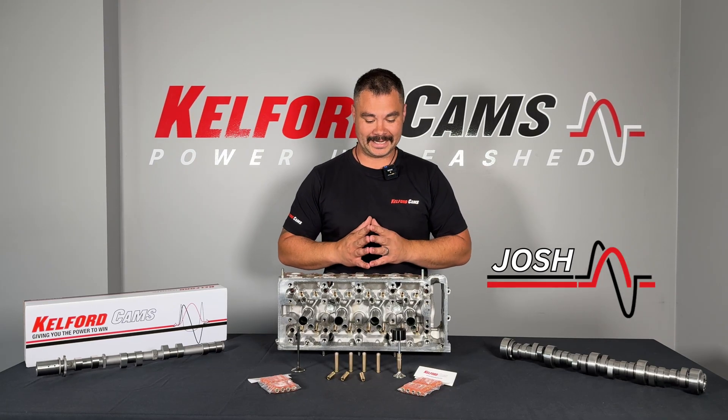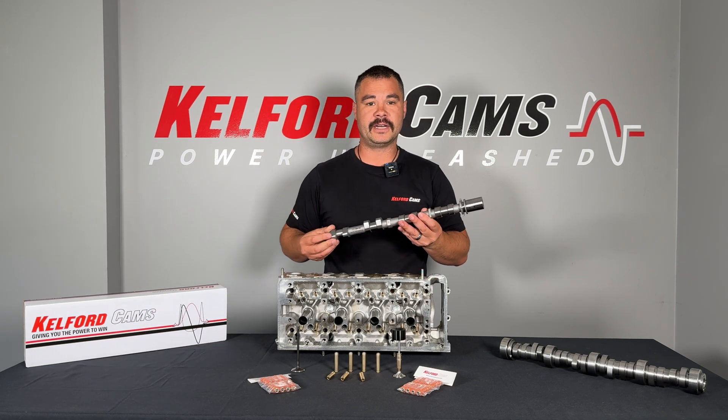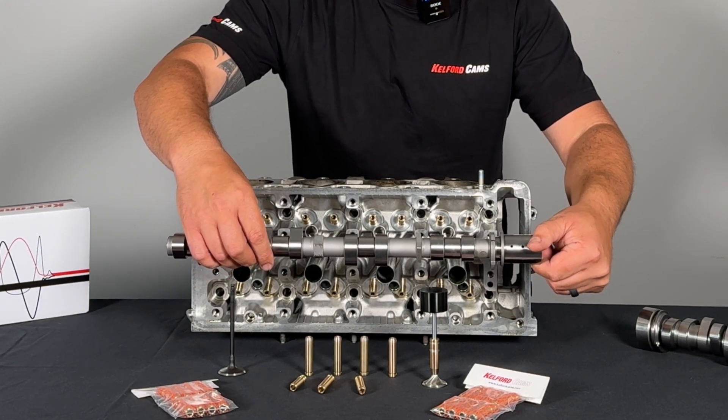Hey, Josh here from Calford Cams and today we're going to be talking about valve guides. Last time we spoke about camshafts. Camshafts and valve guides have a close relationship in the engine. Camshafts move the follower, the follower moves the valve, and the valve guide supports the valve.